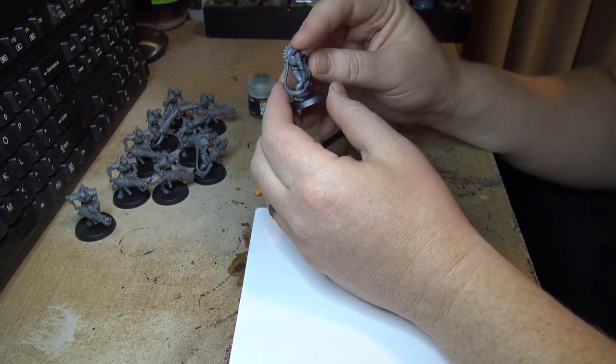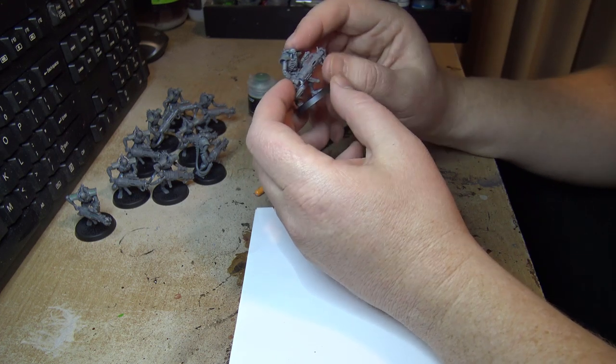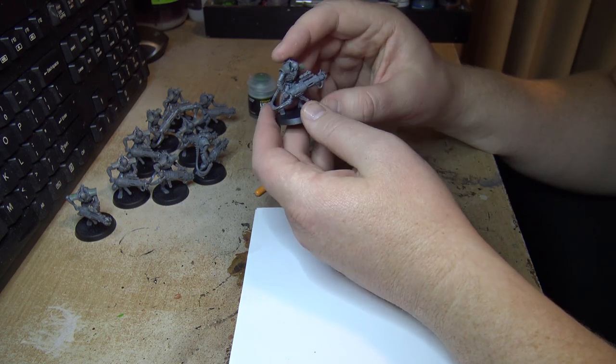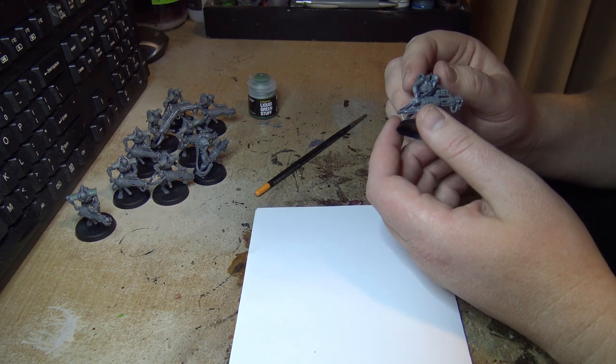I just picked these up the other day and I wanted to go through this step by step. I haven't really made my mind up on how I want to paint these things yet, but I think at the very least I could start the modelling process.